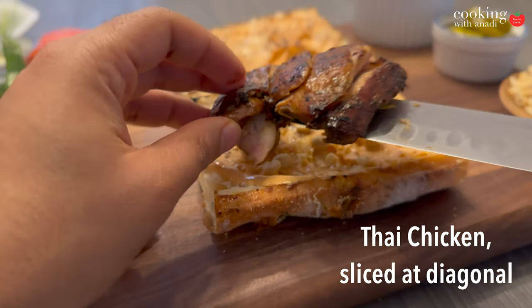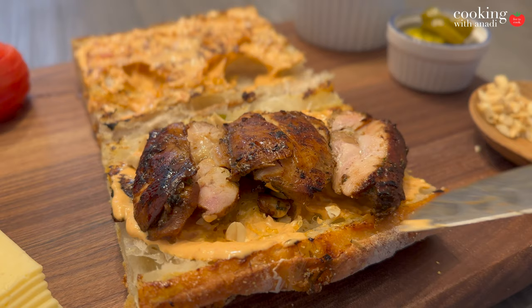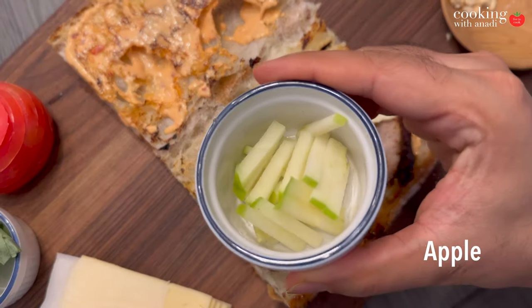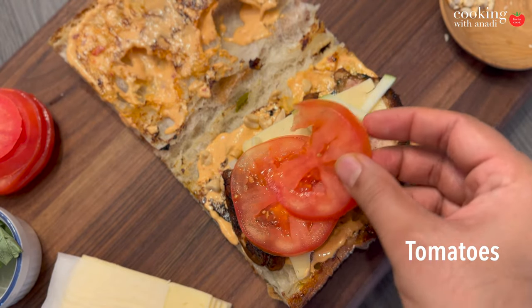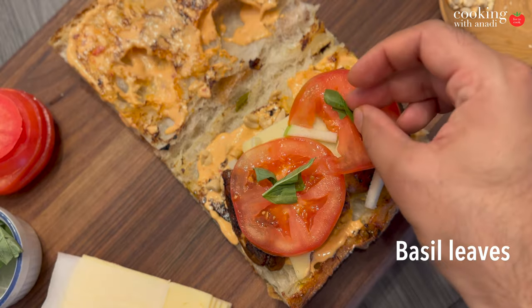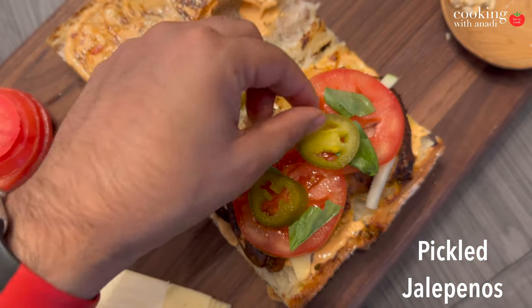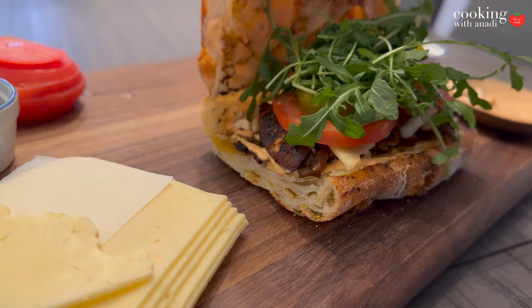On the bottom half, add the roughly chopped roasted peanuts and beans, followed by a chicken thigh — one is pretty good, but you can add more. Make sure you cut it at a diagonal. Then add a slice of Havarti cheese, some julienned Granny Smith apple, tomato slices, basil, pickled chilies or pickled jalapeños, and a generous bunch of arugula.